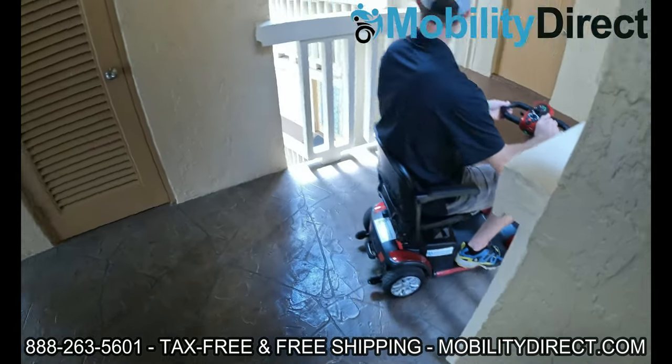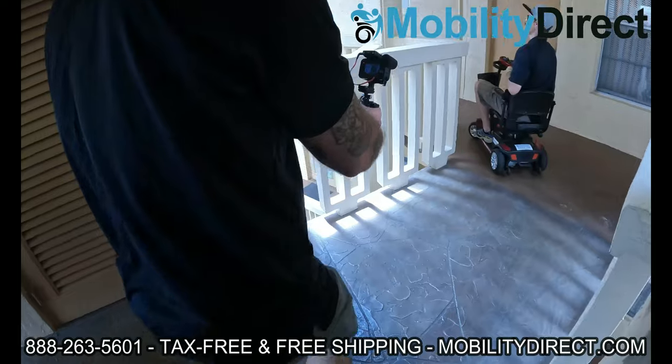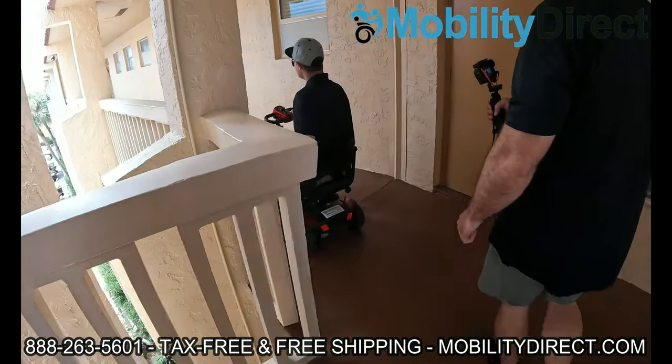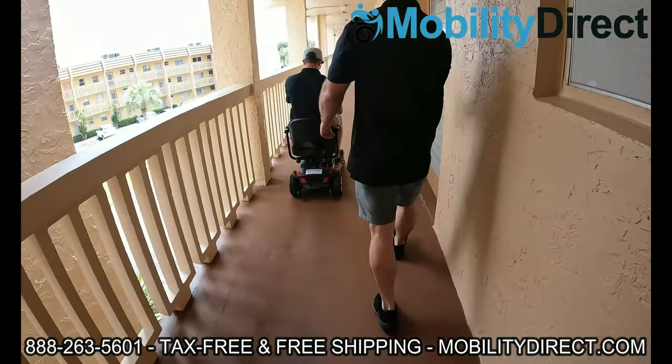Oh, I like that. Oh, thank you. You like the scooter? All right for me. I was going to say, you look like you can run a marathon, you don't need a scooter. We're actually giving this one to one of the residents here on the third floor — might be your neighbor.